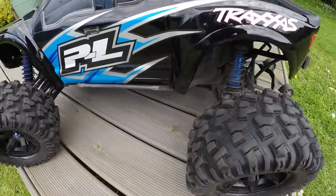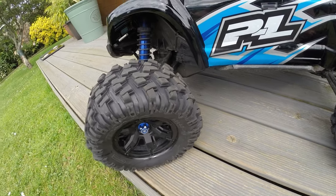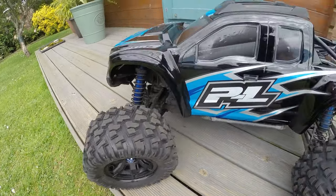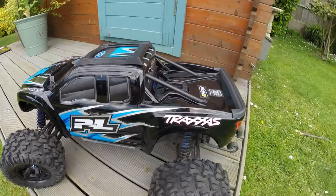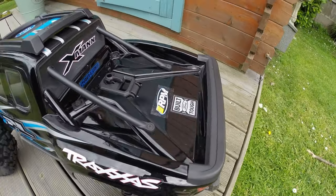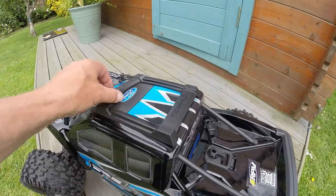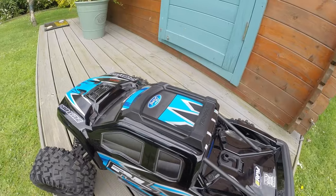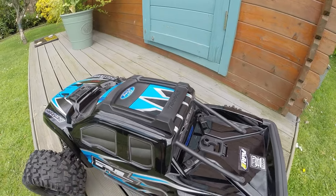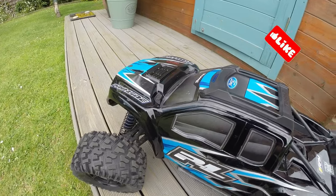This would look fantastic with Louise X Cyclone tyres on. I'm really pleased with it. Managed to get a back body protector on it, and a wing — obviously that's now acting as a little spoiler — but it's not really meant for this body shell. The Traxxas one's not meant for this body shell. Bloody amazing!